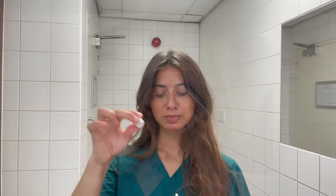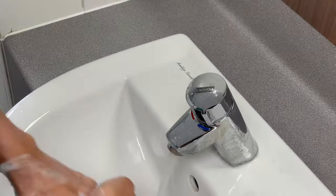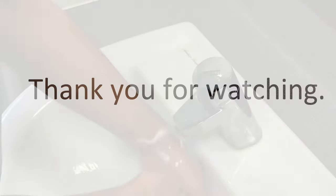Recap your drop bottle. If you have more than one drop to instill, wait at least 5 minutes before putting in another drop. Wash your hands thoroughly with soap and water to remove any excess traces of medication afterwards. We hope you found this video useful and thank you for watching.